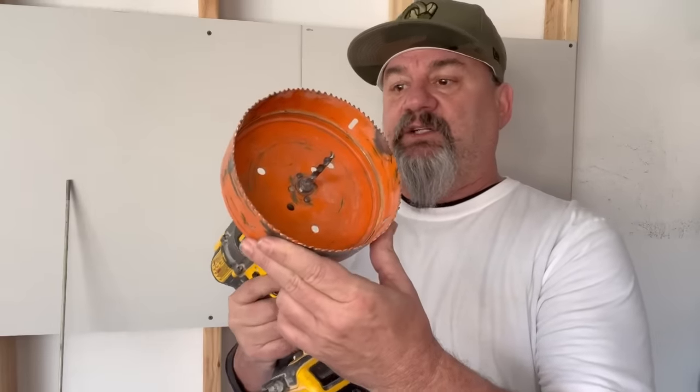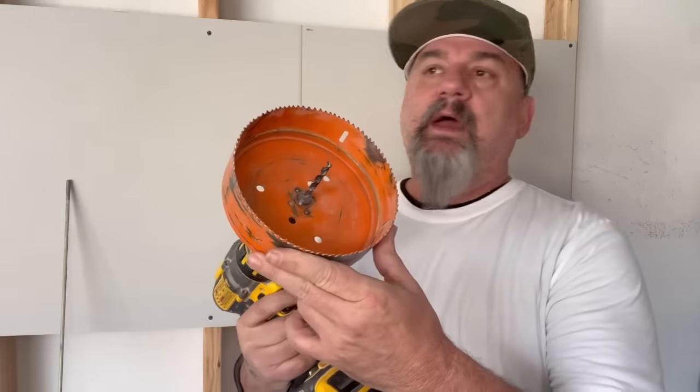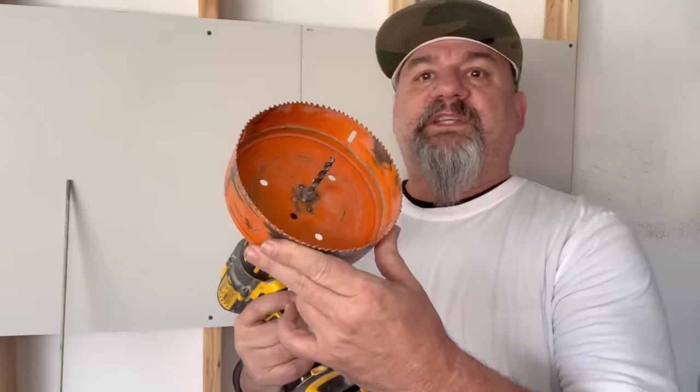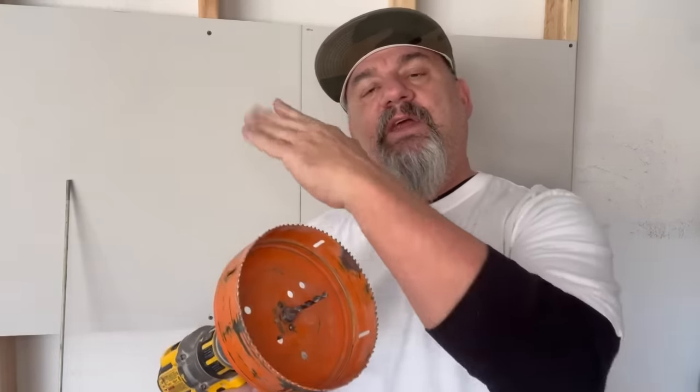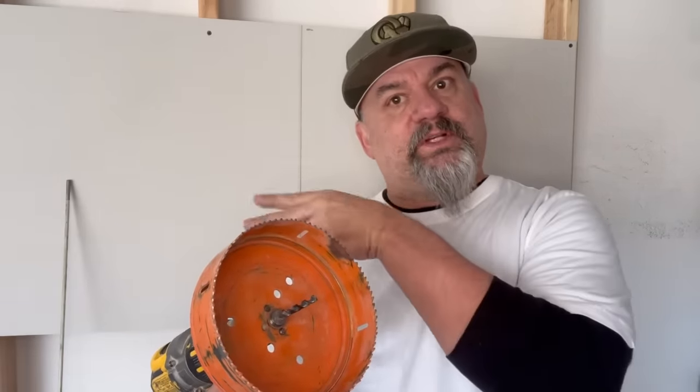This is a giant six-inch hole saw for recess cans. You can put whatever size you want on your drill, but I'd say more like a four-inch. The reason being, your hand has to be able to get in there — into the hole — so you can reach around in there.